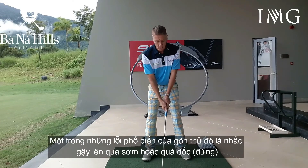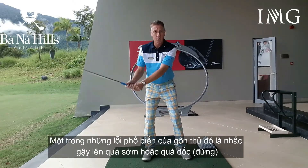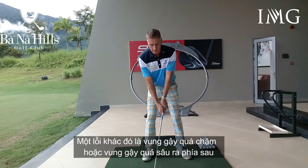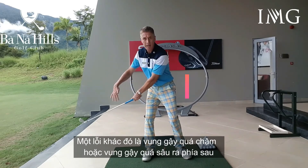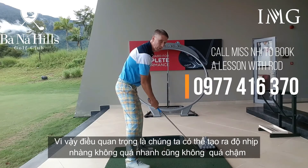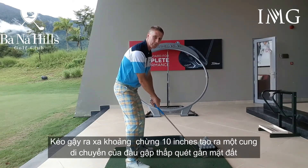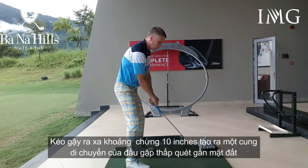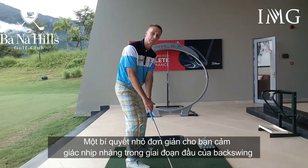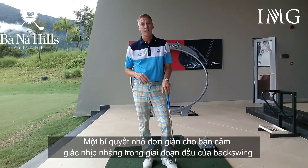It's very common for golfers to have a combination of either swinging the club too quickly and too steeply, or swinging the club too slowly and too far around their body. So it's important that we have nice tempo — not too fast, not too slow — and it's important that the club swings away for the first 10 inches or so on a nice low path.